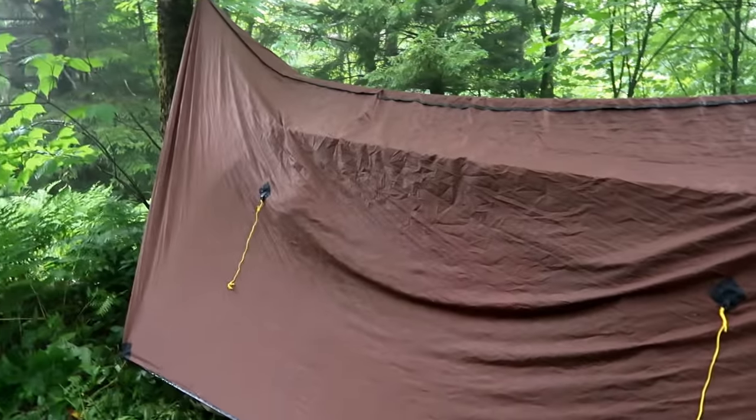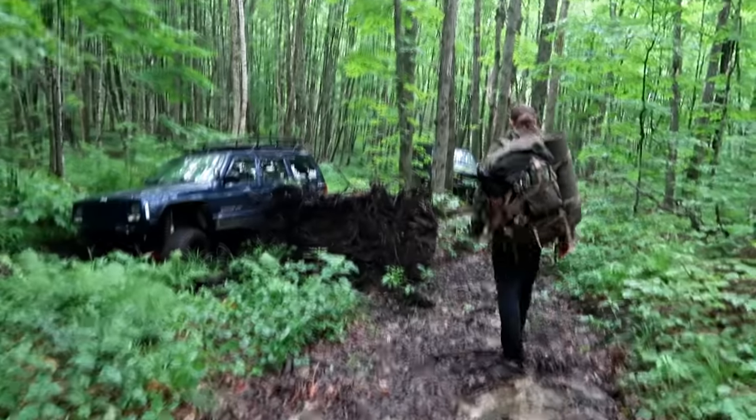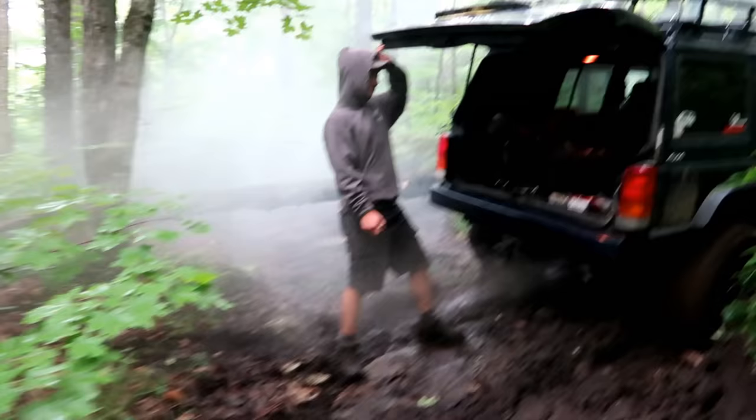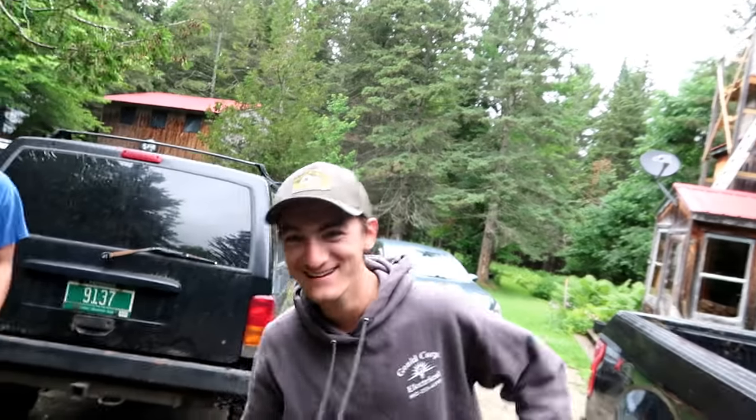Good morning. Ethan, you alive? Squash didn't get you, huh? Wow, it is like a misty jungle out here. Both jeeps running — that's always a good sign. What a glorious adventure with jeeps, hiking, snowmobiles, and camping. Ethan, you want to do the honors? He wants you to chase them — get them, come on!